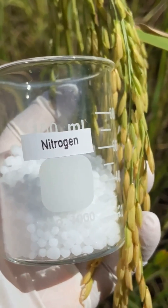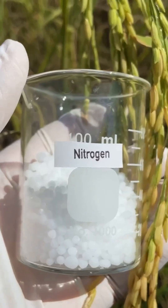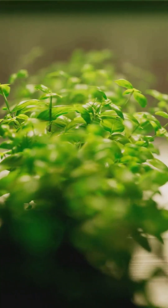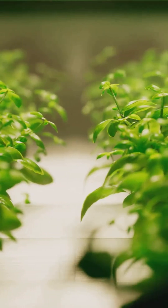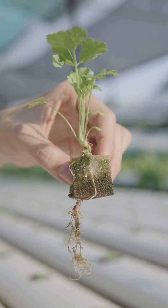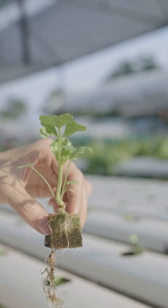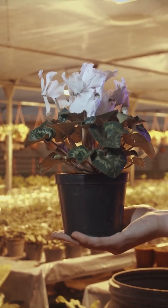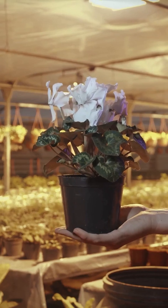First up, the big three macronutrients: nitrogen, phosphorus and potassium. Think of nitrogen as the energy drink for your plants — it fuels leafy growth. Phosphorus is the root building contractor, essential for strong roots and beautiful flowers. And potassium is your plant's personal trainer, helping them build strong stems and resist disease.